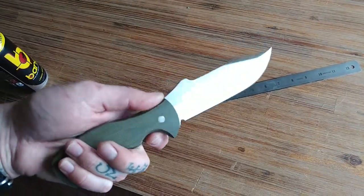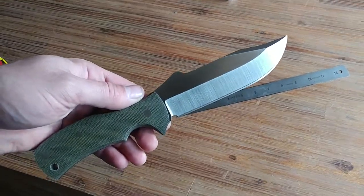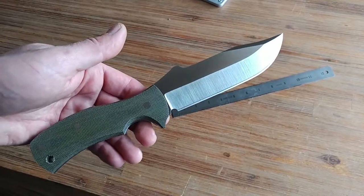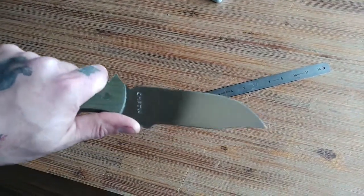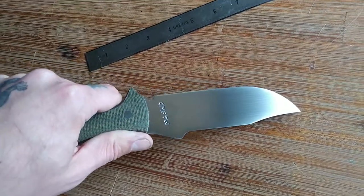I'm really happy with this one, that's why I decided to make a video of it. I generally don't do videos of knives that I do repeats of, but this is enough of a difference from the first one that I did, so I figured it was worthy of documenting.